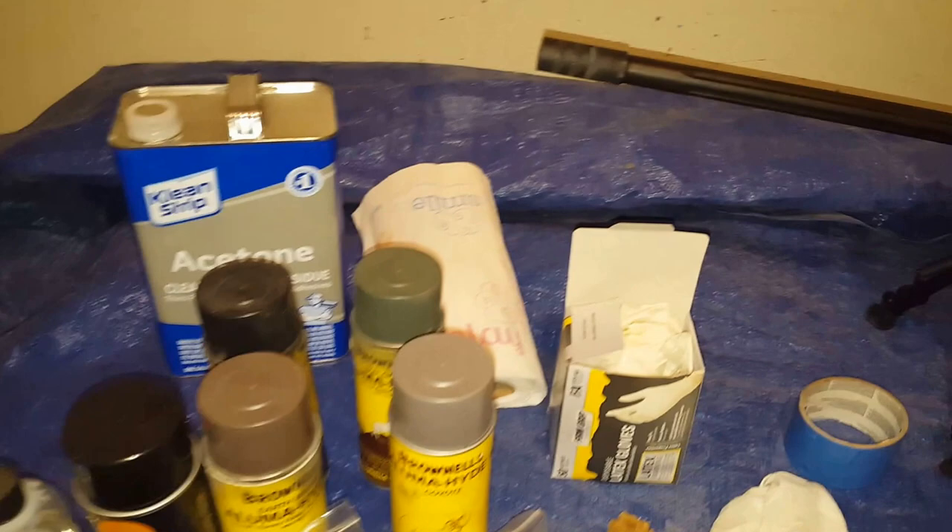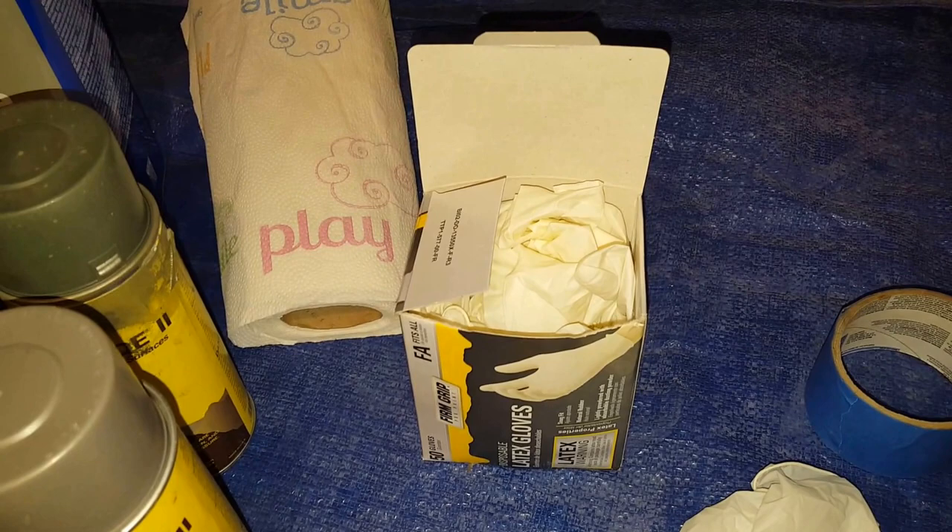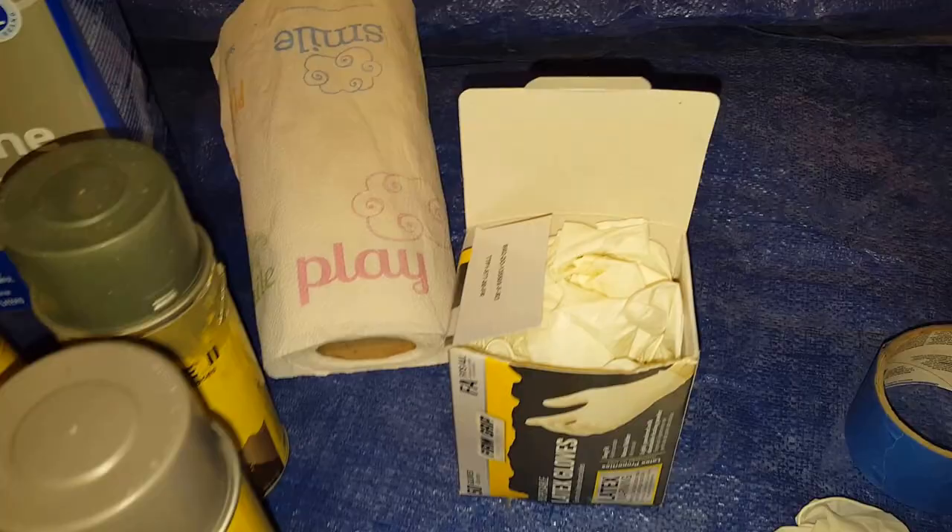I don't know about you, but I hate to have paint on my hands for a really long time. This stuff sticks really well, so it's worth it to go ahead and buy a box of latex gloves. Of course, if you're allergic to latex, get non-latex.